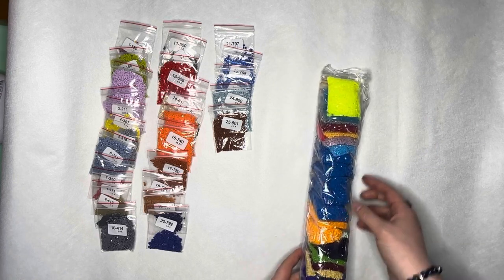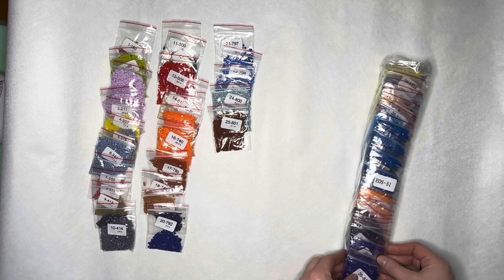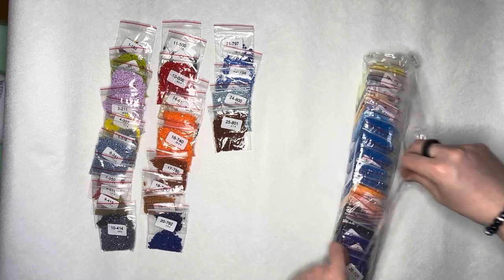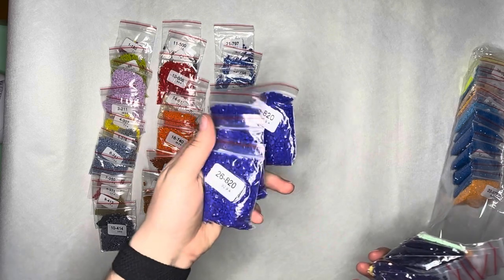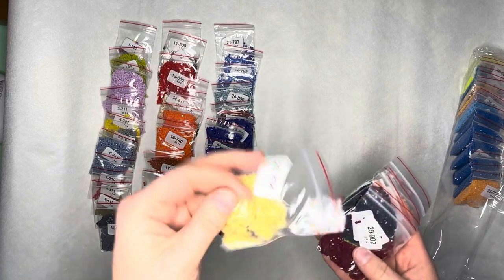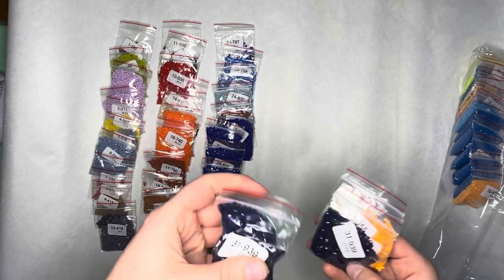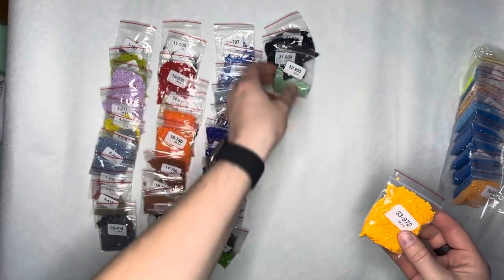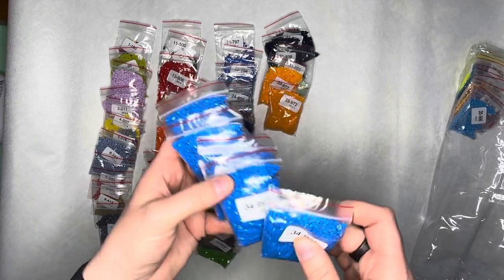Now we're going to break into our second bag — this is where we're going to have a lot of our duplicates. That's a big bag of drills. We have four bags of 820 — a purplish blue — four big old baggies of that, that's going to be a popular color. One bag of 823, then 834, 902, 906 — I love my greens. Then 939 — two baggies of 939. Then 955, 972. Five massive baggies of 995 — wow.